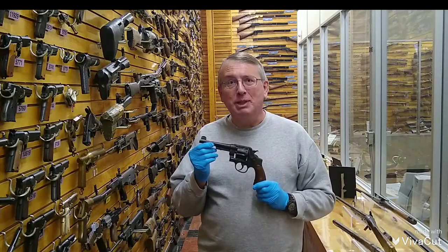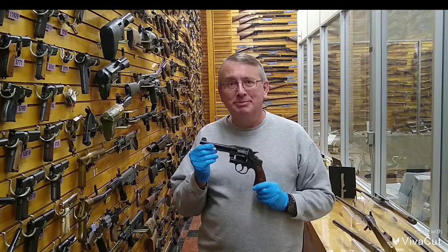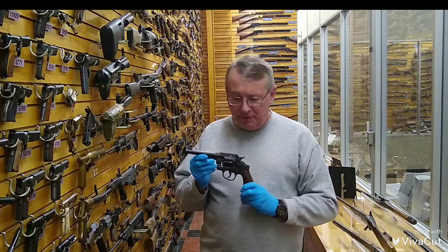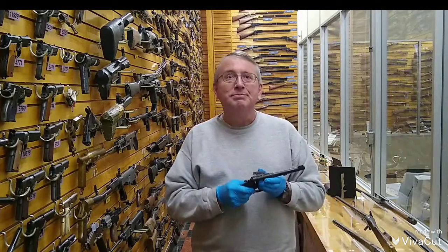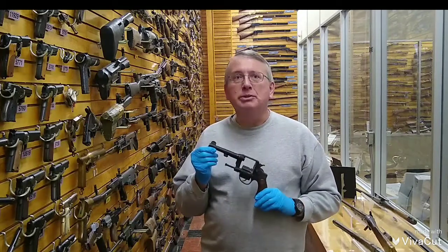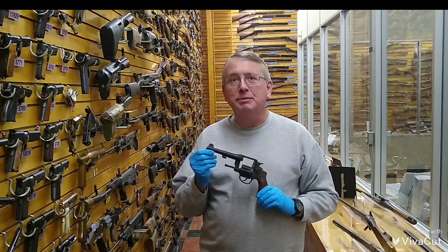Today we are looking at the Smith & Wesson Model 1917 revolver. The 1917 was a six-shot .45 ACP revolver, a large frame, adopted by the U.S. military to supplement the Model 1911 pistol.